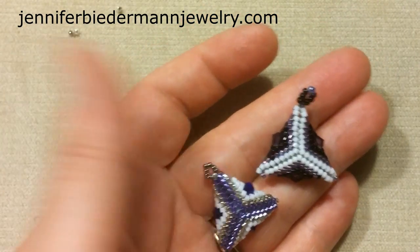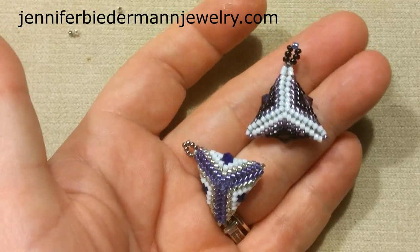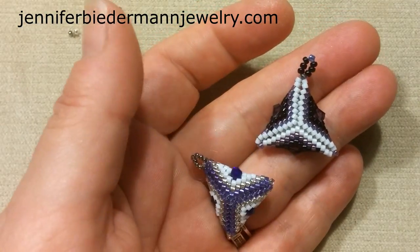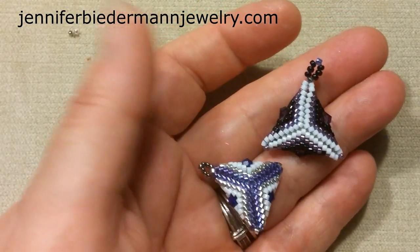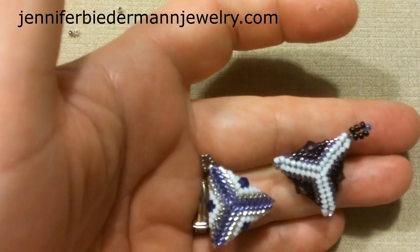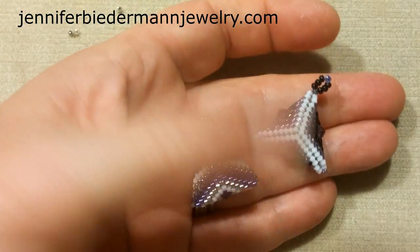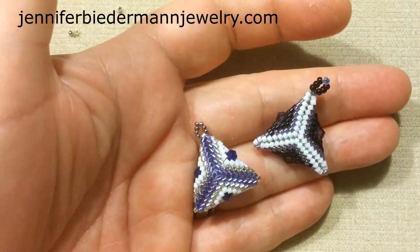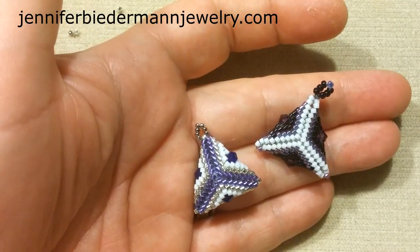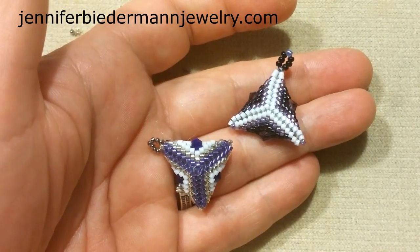I'll see you at part three, which will be the square, and then we're going to move on from there because I'm really getting into these small peyote pieces. Thank you so much for watching. If you have any suggestions, leave comments — if you see something that can be improved, I'm all for it. We all learn something new every day. Thanks for watching and I'll see you back at the next tutorial!